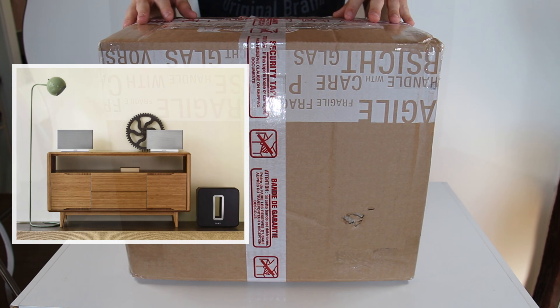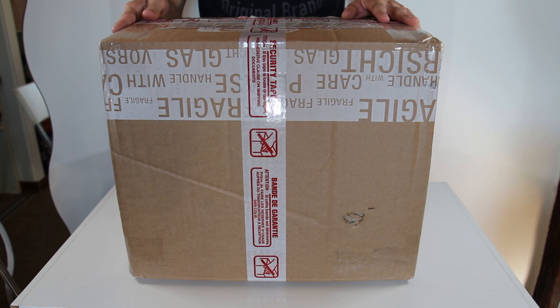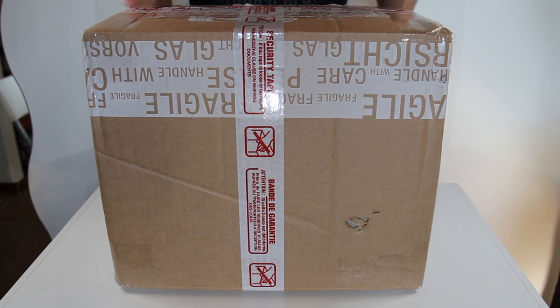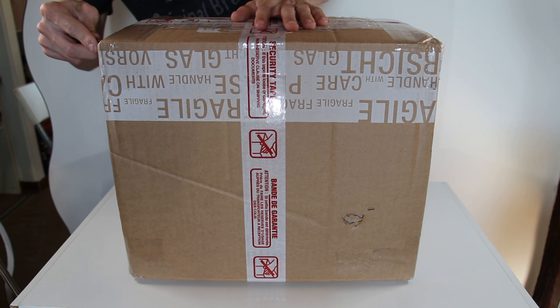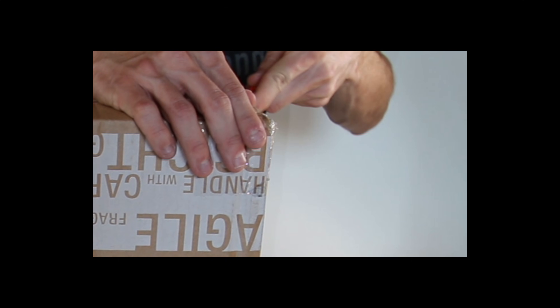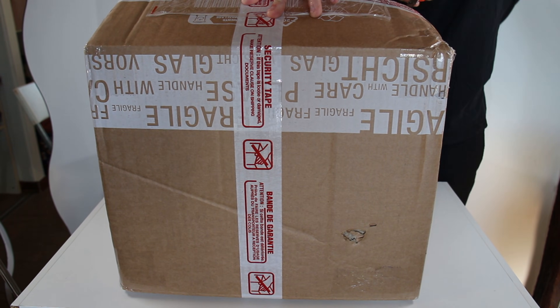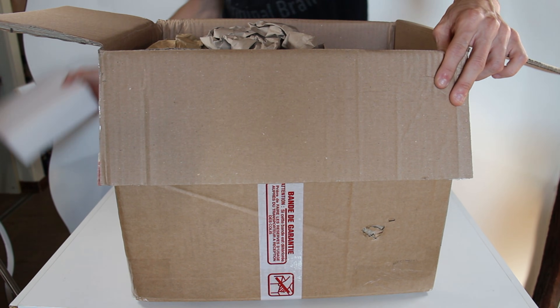This is a box, and in this box is a first-generation Sonos Play 5. Of course, this is a dead unit — I got it for 15 euros because I just cannot afford a working one, and I do not want to take apart something that is still working. All I am interested in is the speakers that are inside. I'm really curious about what's inside.